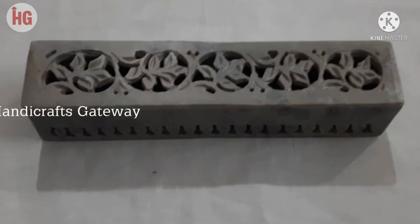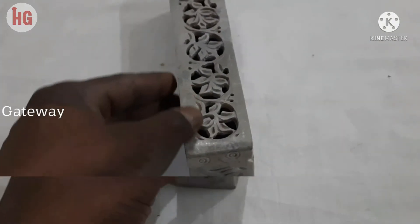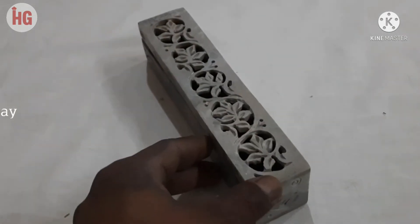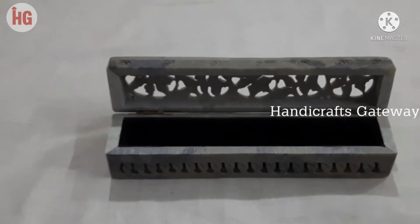Hello friends, please check our new video. This is handmade super stone material carving boxes. You can give these boxes as a gift and decorative item to your family members and friends. You can keep your jewelleries, chocolates, and sweets in the boxes.